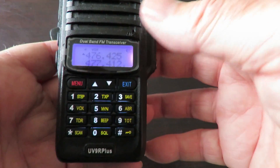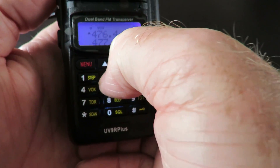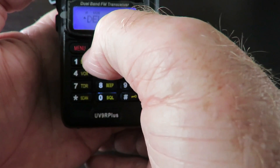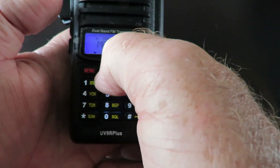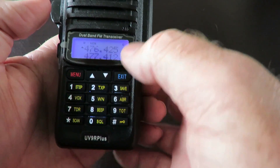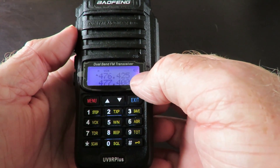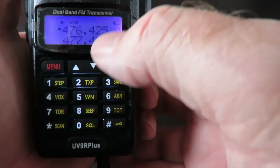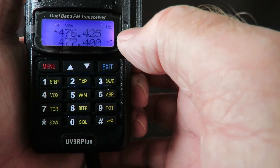We're going to program channel one, which is 476.425. Go into the menu — it's option 27 for memory channel — select channel one, hold to confirm receiving, then exit. Turn the radio off, hold the menu button, then turn back on into channel mode. Channel one is there — that's how you program it, very straightforward.